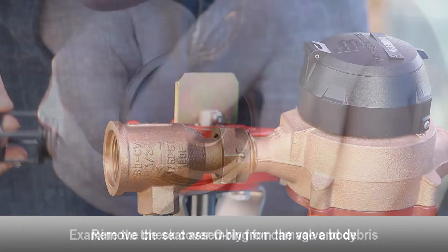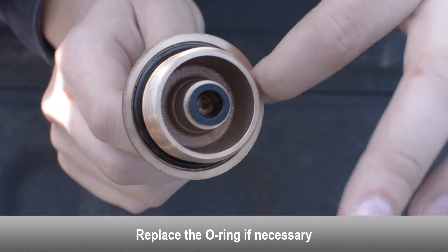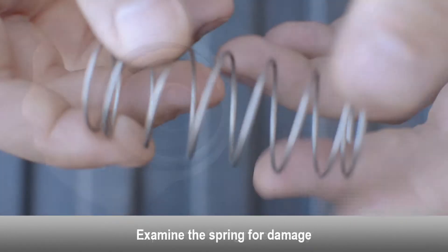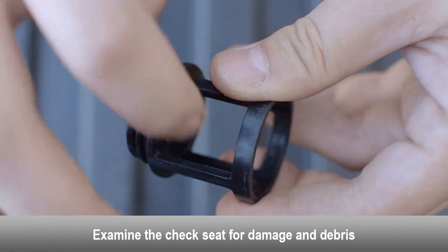Open test cock number three. Open test cock number two. Do not open test cock number one.